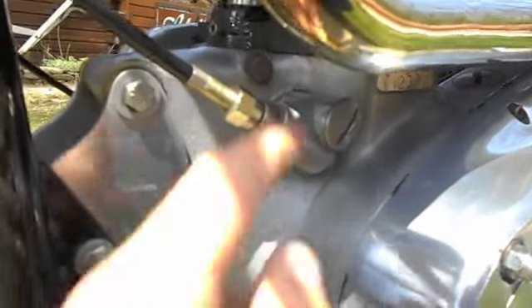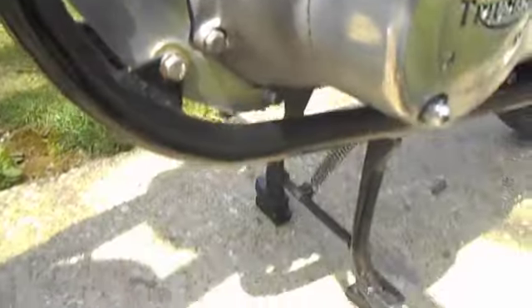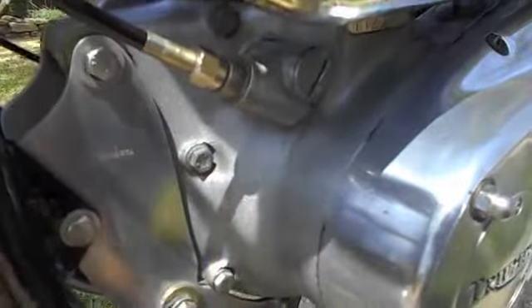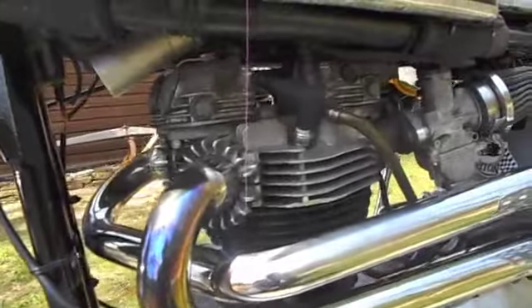After the bike gets ridden for a while, or if it's been in storage for a while, I get a little bit of oil from the front pushrod tube o-ring — just a little bit of trickle. You might notice a spot on the floor about that big from where it'll drip down. You know, it's typical Triumph — that's really the only oil leak I've noticed.